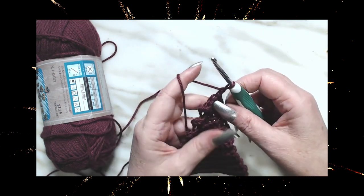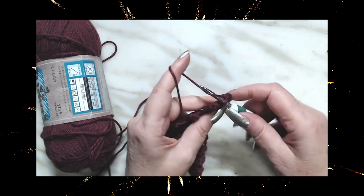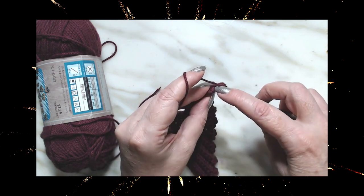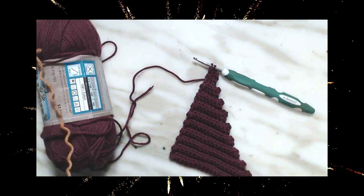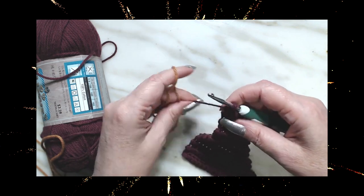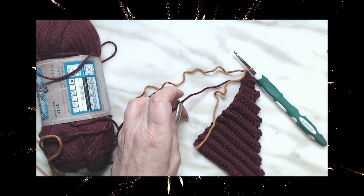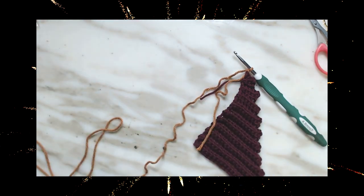We're down here on our last row. We're going to chain one, do one, two, three — chain one, turn, and go right back down for three. In the third one we're going to start a single crochet but stop there, then pick up our next color and pull it through to finish that single crochet. Chain one, then cut the maroon off and weave it in.